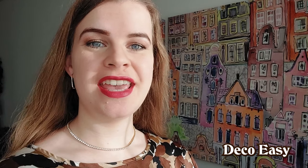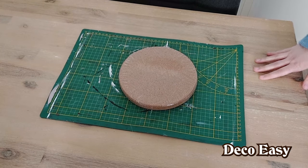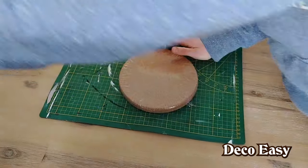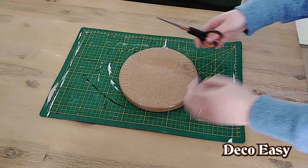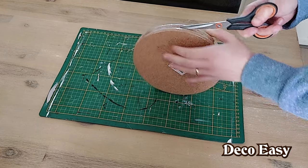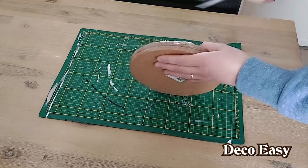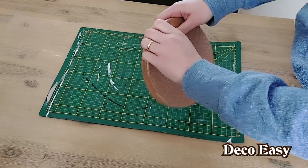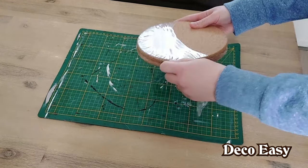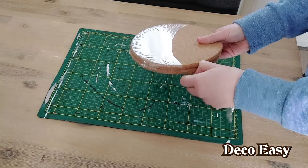Hey everyone, it's Diane here from Deco Easy. Jenny and I are super happy that you stopped by our channel. Today I'm going to make something out of these coasters. Let me first unwrap them — they are from Action and they cost me one euro fifty for a package of two, which is quite cheap, especially with prices of everything getting higher lately.